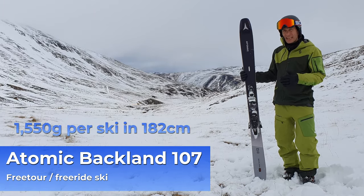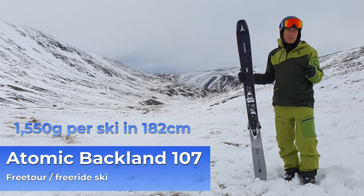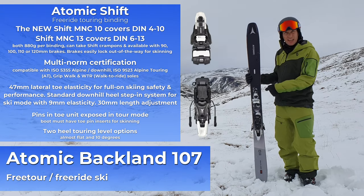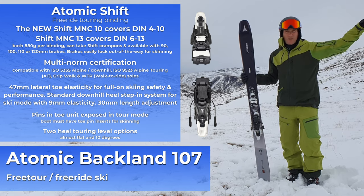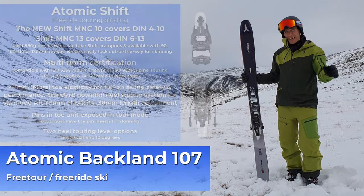It's still very, very light and that is a massive benefit in challenging, changeable conditions off-piste. And if you put a free tour binding on it, like the Shift, this is an incredible setup because yes, you can still blast it out on the piste if you want to, but you put some skins on this, you go for half an hour and you can get those fresh stashes of powder that other people aren't accessing.